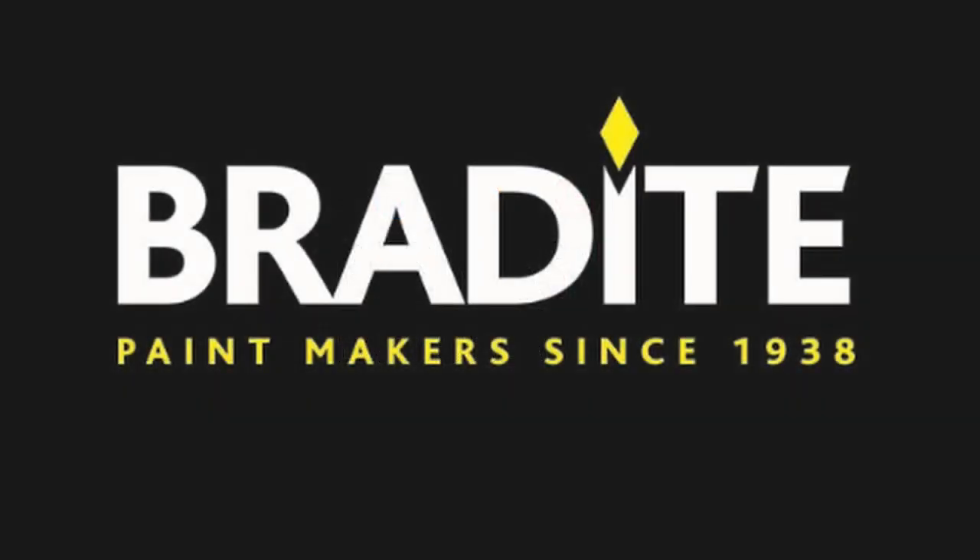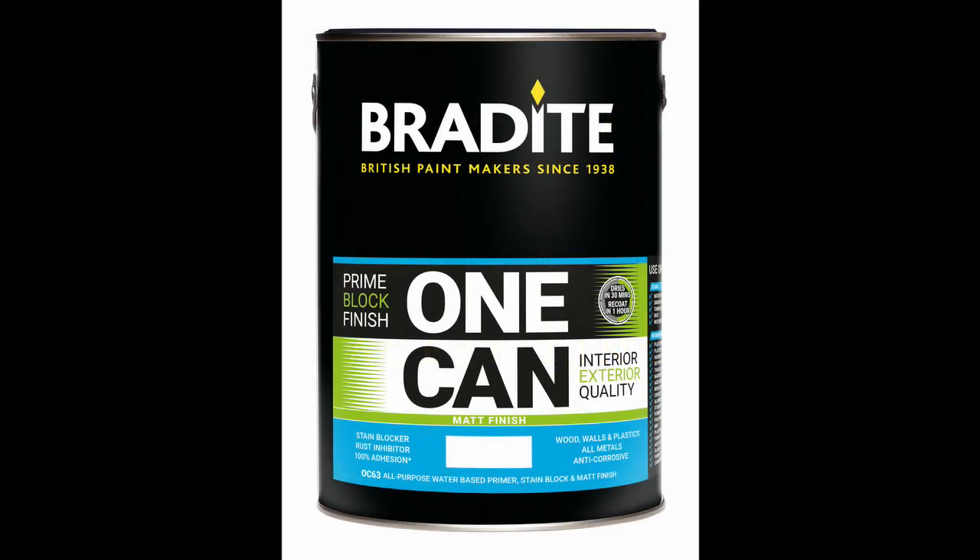Specialist coatings manufacturer Bradite is doubling the appeal of its highly successful One Can eggshell by releasing a matte version of the water-based all-in-one primer and finish paint.